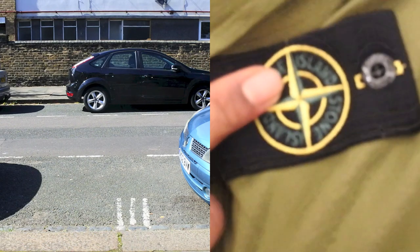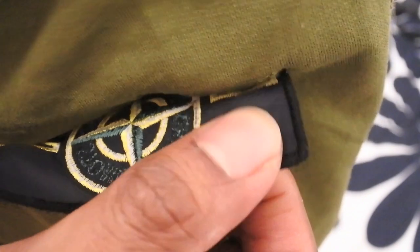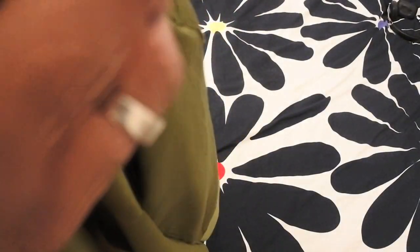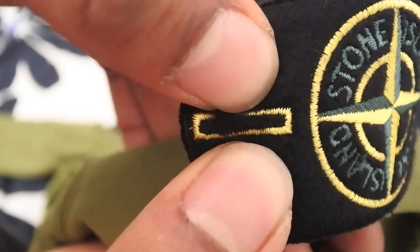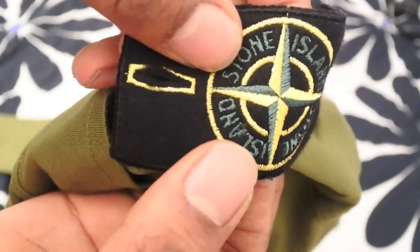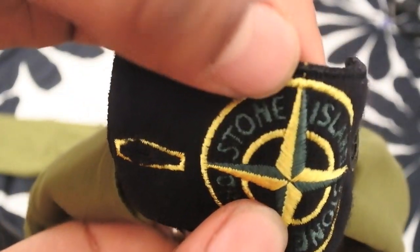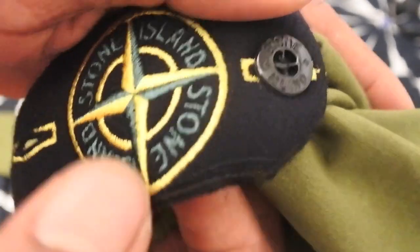Got a Stone Island badge there as you can see — bam. On the other side it should have a nylon-type finish, a smooth finish. And if we look at the holes they've used to cut for the buttons, it should never be perfectly straight. Sometimes you see fakes and they look completely straight — it should look slightly irregular like this. Also, you can see some drop stitch there, and some drop stitch on the side of the button. These are ways to help us spot whether the badge is fake.